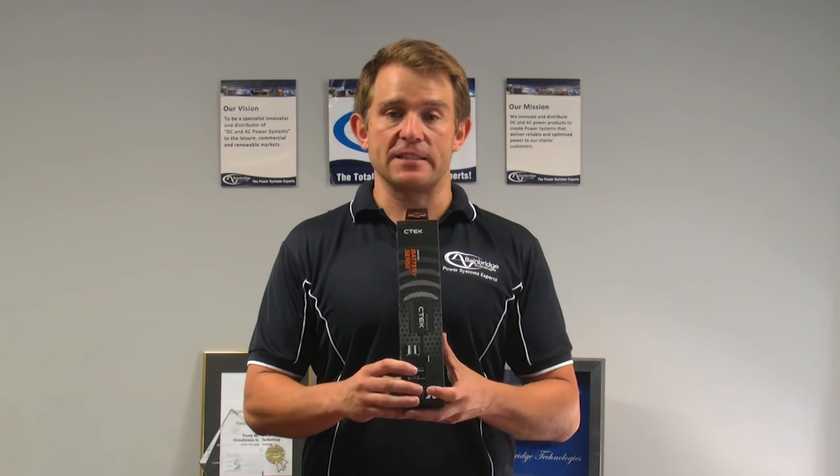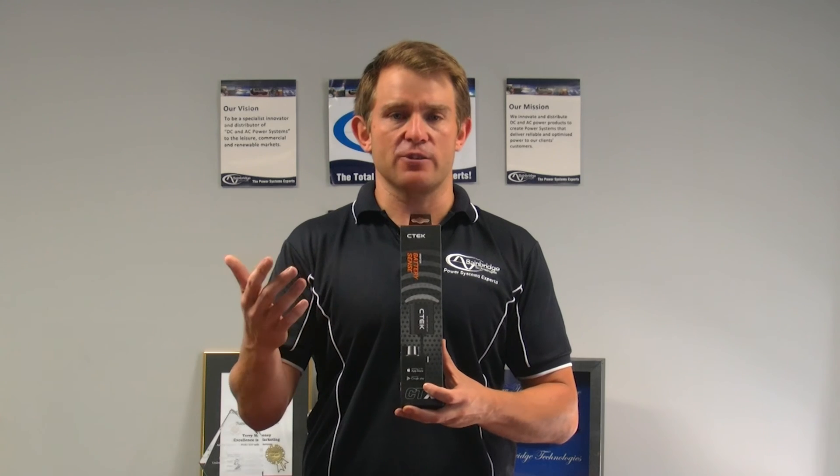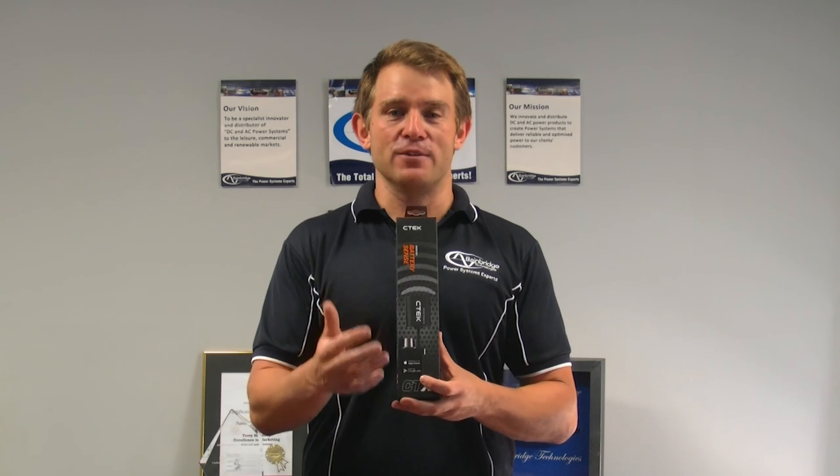Coupled with this, it's IP67 rated, which means it's splash and dust resistant — though it's probably best not to run it underwater. As well as that, it covers a two-year warranty.